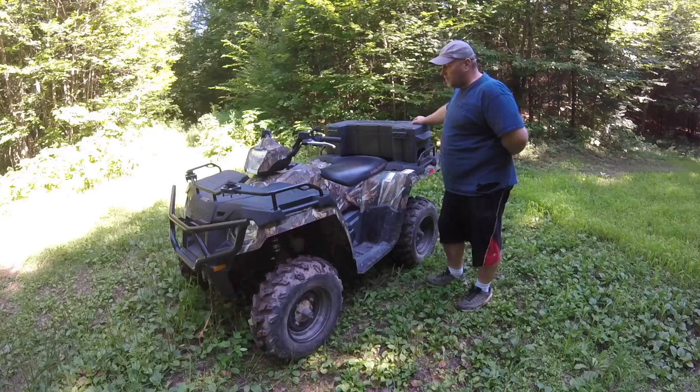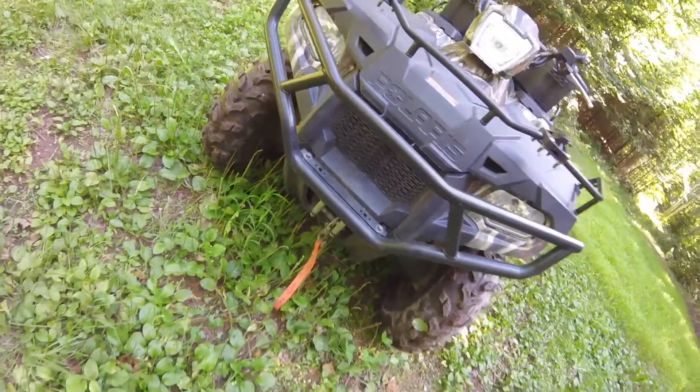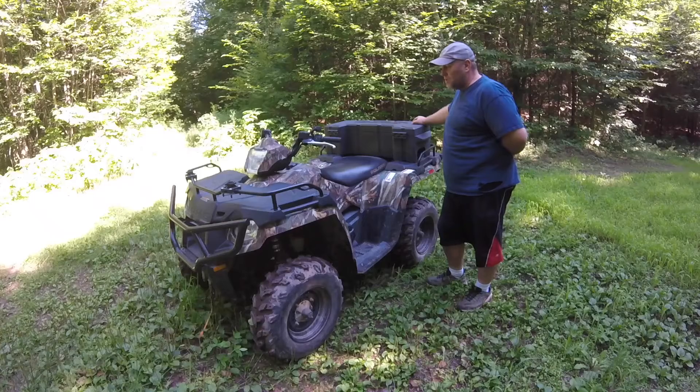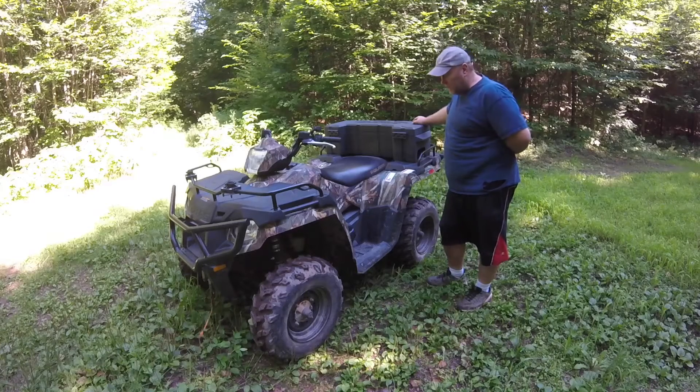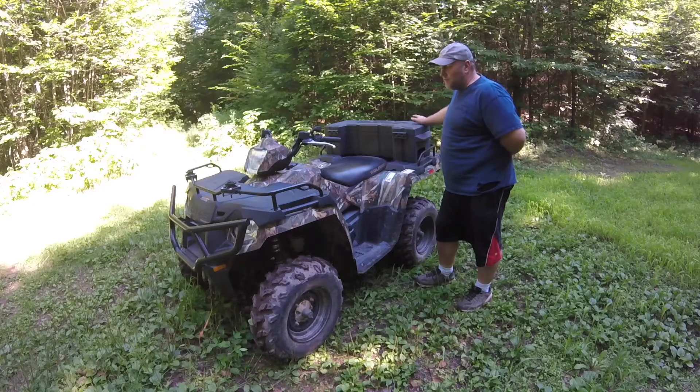I like this box that we got for it. I have a winch that's got me out a couple of times. I've hardly ever used that winch, but I did get stuck a couple of times and it pulled me out. The clearance on it is great and it's got more than enough power for anything I've used it for.